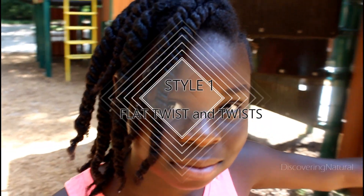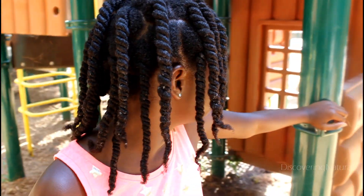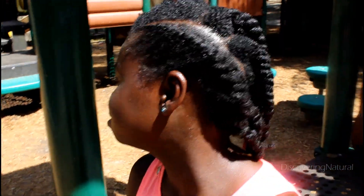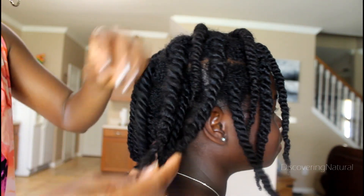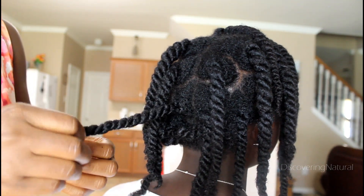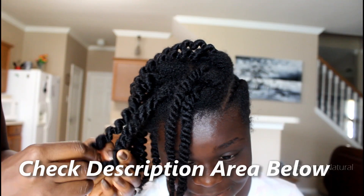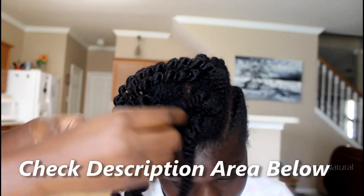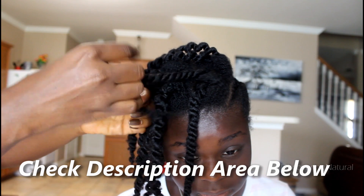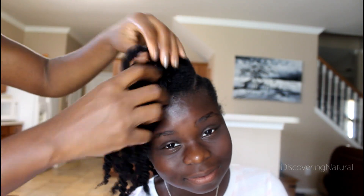The last thing is to let the twist dry — she's just going to play outside while that happens. The next day the twists are all dry, and you can see the shine is amazing. I'm really impressed by this product. If you want to know the ingredients, please check the description down below, and also check out the product at your local Sally's and on their website.